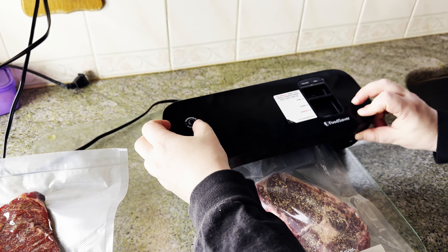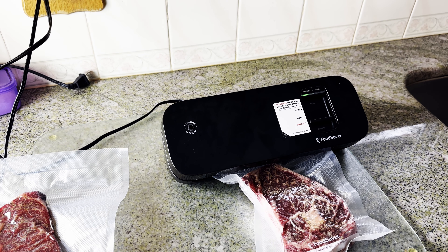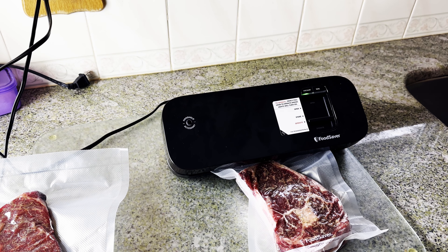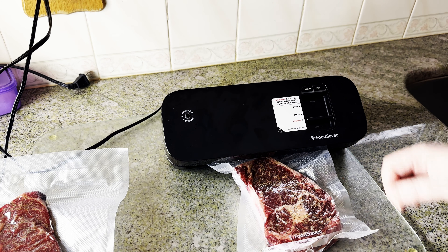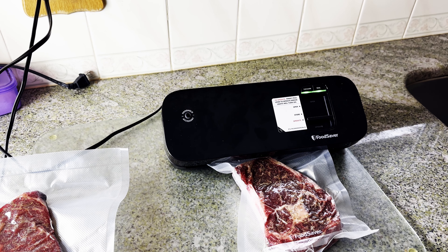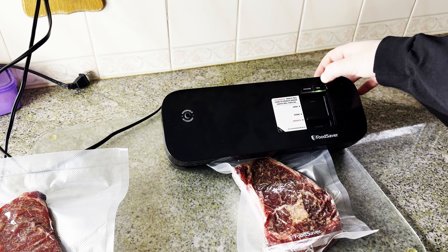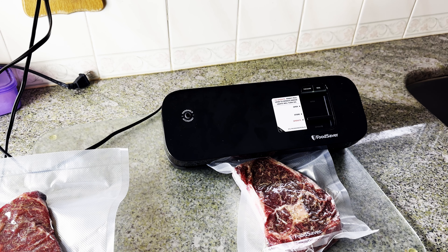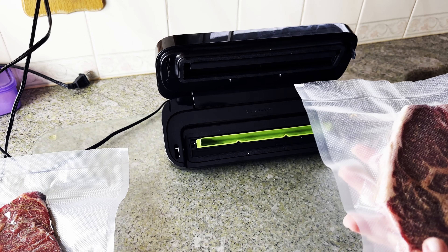We're going to close up our vacuum sealer, switch it to operate, and hit vacuum. Switch to seal and let it sit for about 20 to 30 seconds. Once it's done sealing, open it up — and we're sealed. These steaks are ready for sous vide.